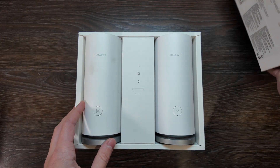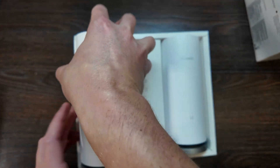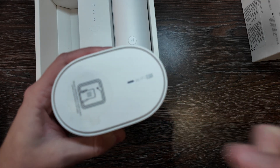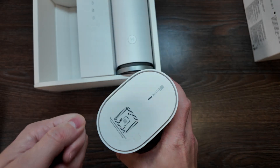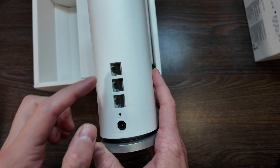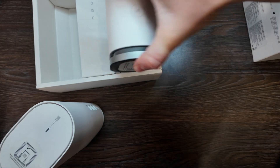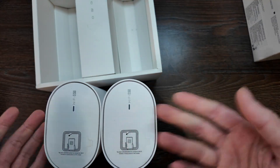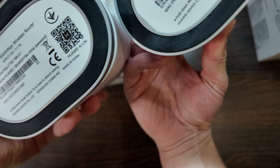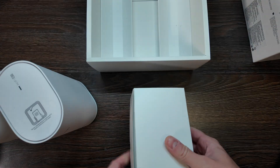Let's open it up and see how it looks. You have two units in the package, each with a HarmonyOS indicator and Wi-Fi 6 Plus branding. NFC is present so you can scan with your phone to connect easily. From the back you have a reset button, power button, and three customizable WAN/LAN ports. The second mesh device is identical — same front, back, and bottom, rated at 3000 megabits.